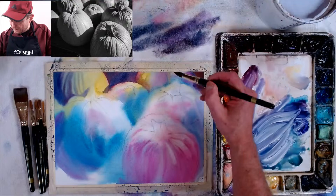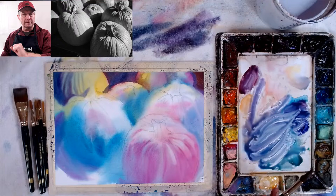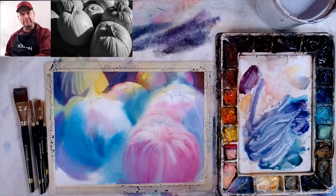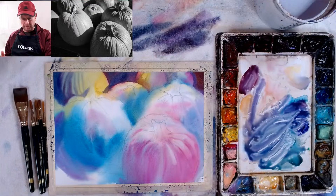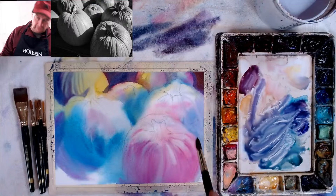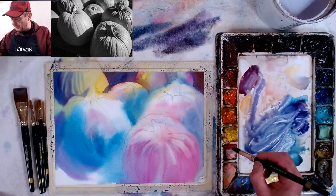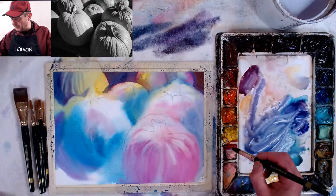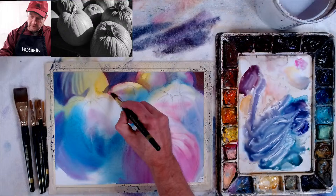We have the darks in the background and we're coming forward. As I'm going forward, it's also drying, which is good. Watch out though — if you work into an area that's damp you're going to get a watermark, because your brush can't be drier than damp. You can't move pigment around, so you have to definitely wait unless you want a watermark. Some people use watermarks to their advantage. How can you tell if you can't rework it? It's when you can't see a sheen — if it's matte, you have to stop.